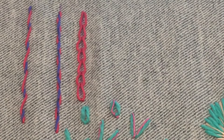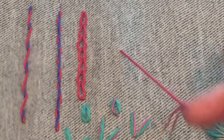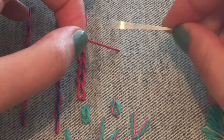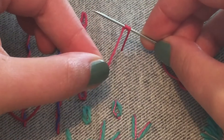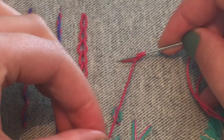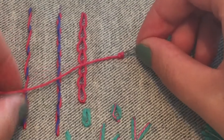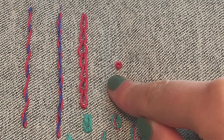Now I'm going to show you a French knot. With the French knot, you must bring the thread all the way up from the back until you reach the knot at the back. Hold the thread where it comes from the cloth, and with the needle you want to wrap this thread around the needle once, twice — could be three times. The more times you wrap, the bigger the knot. Then just go down right next to where you came up, pulling on this bit of thread, and then pull from the back and you have a French knot.